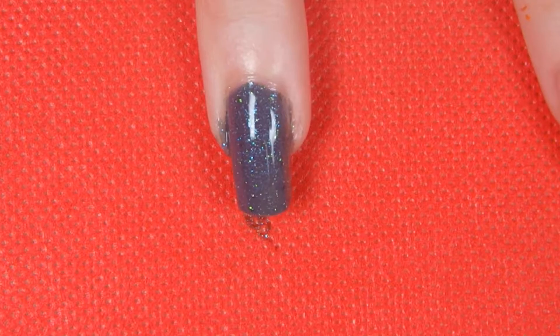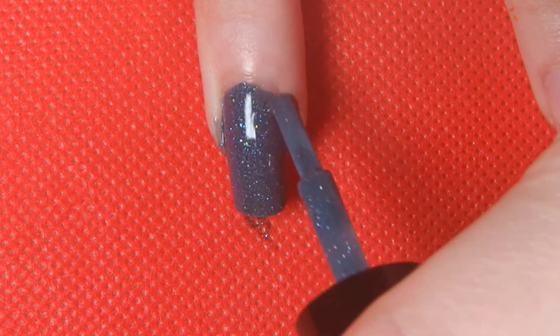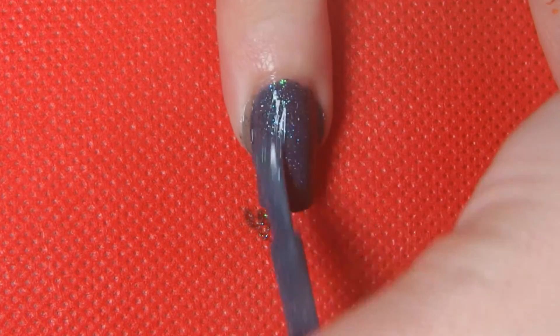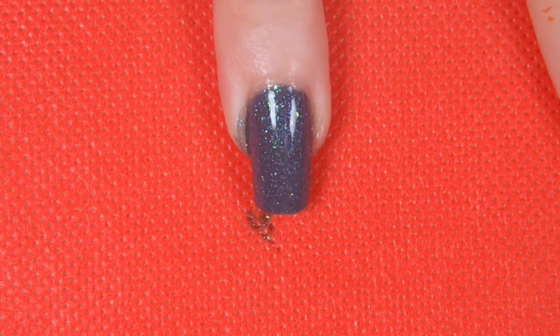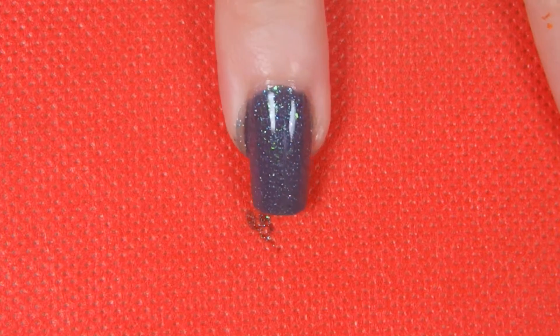You'd think with the fact that I paint my nails almost every day and have done for the last year and a half, I would have figured out how to do it without getting it everywhere, but apparently that is not the case. One day I'll probably figure it out. But until then, there's acetone and a clean up brush — it's fine.